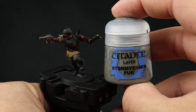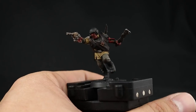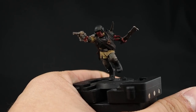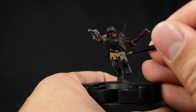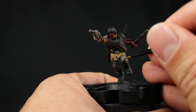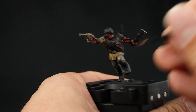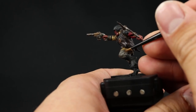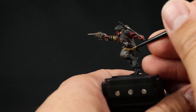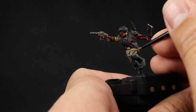But I'm going to continue highlighting. I'll start with Stormvermin Fur — which was the color of the pants — and repaint the pants as best I can, leaving the wash in the recessed and shadow areas. Just make sure to paint this color back on the places that are protruding from the miniature and catch the most light, and that'll create a natural flow of light and shadow.